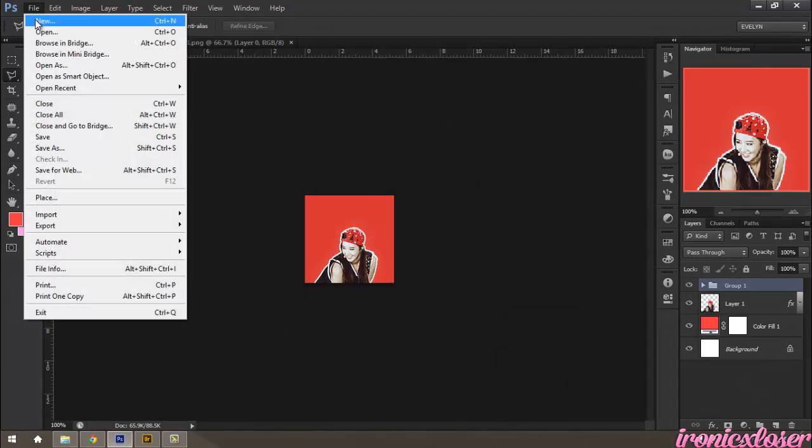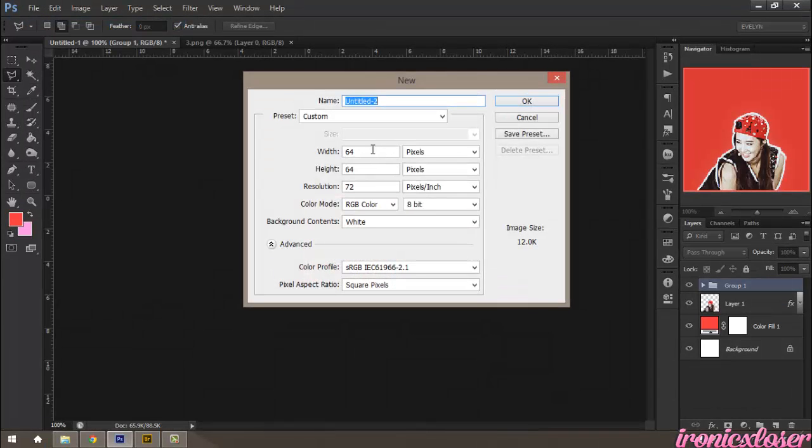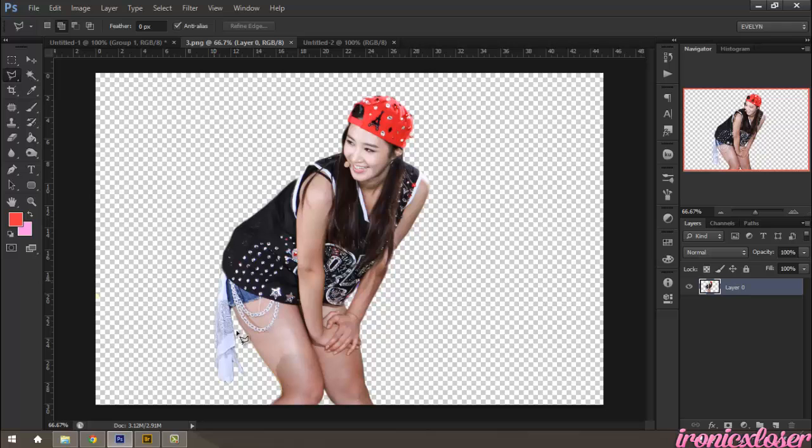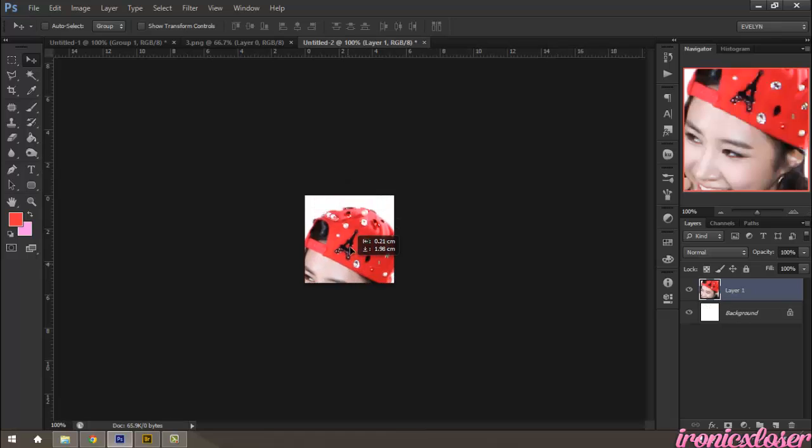So we're going to go to File, New, and we're going to create a new document, and I'm going to do 150 pixels by 150. I have my image here already, and it's already pre-cut out for me. I found this on DeviantArt, so you can search DeviantArt for cutouts and you'll most likely find a lot.